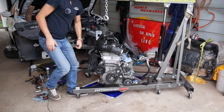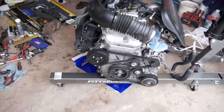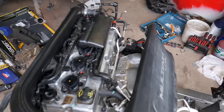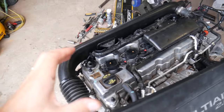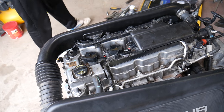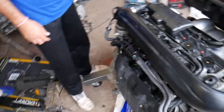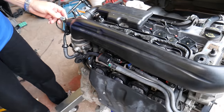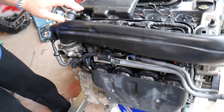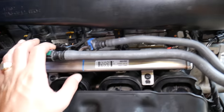Let's start now and show you what we're doing here. This engine is a four-cylinder Dodge, Chrysler, Jeep, and Fiat engine used in multiple vehicles, but many engines use the same concept — BMW, Mercedes, Ford, Dodge, Volkswagen — they all have a purge valve, or purge canister valve.